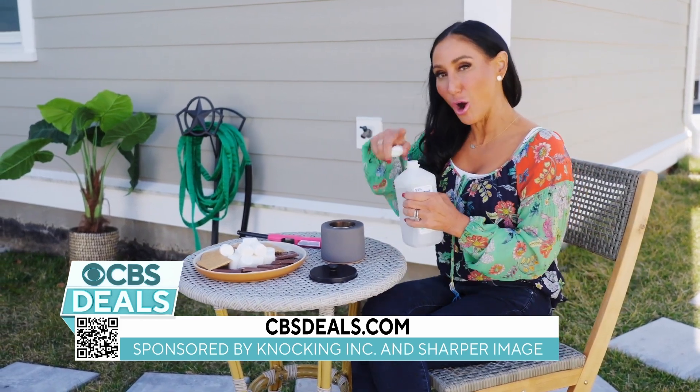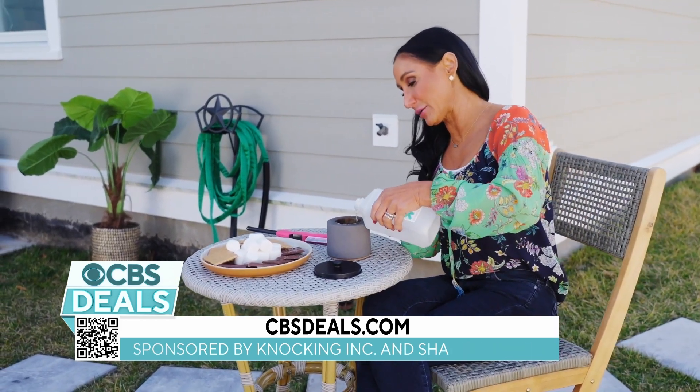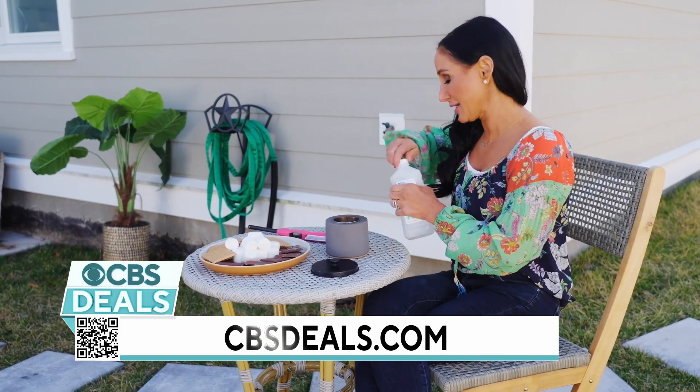Well, this is it. This is the tabletop fire pit. All we have to do is add a little bit of rubbing alcohol. We pour that in and then we light it.